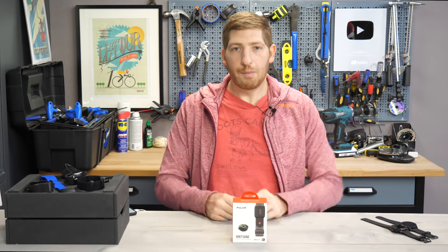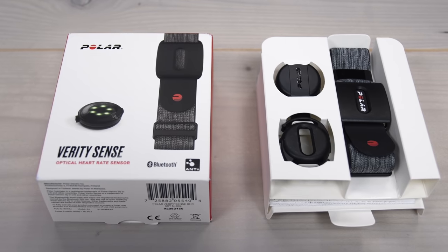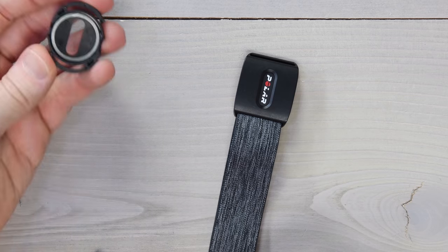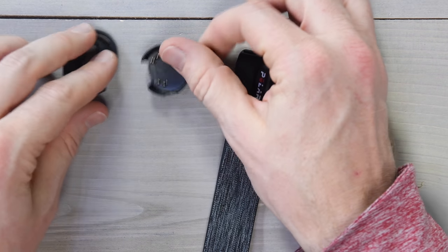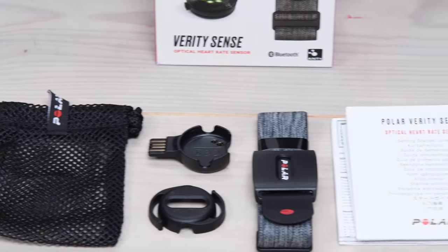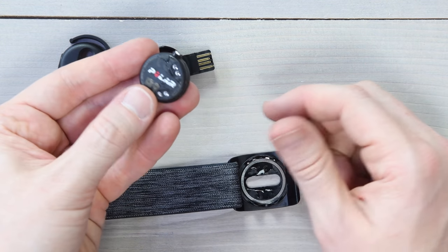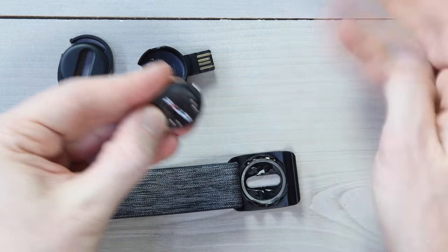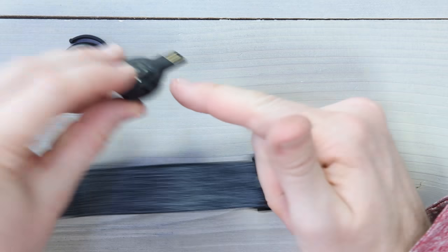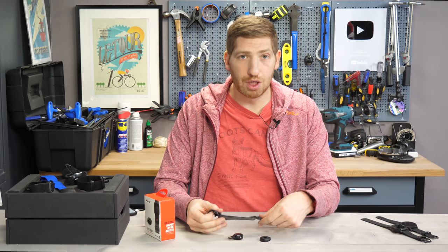Before all that, a quick unboxing. Inside the box you'll find the strap with the center attached, the swim clip, and the charging clip. You'll also find a couple of manuals. The actual pod itself pops out of the band, and then it pops into the charging clip so you can charge it via USB as well as sync it up.